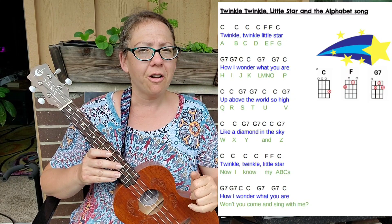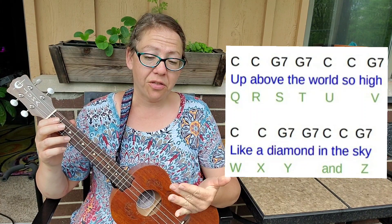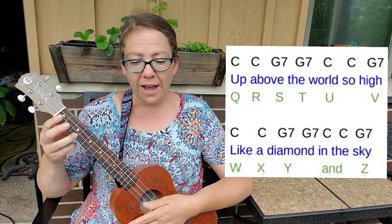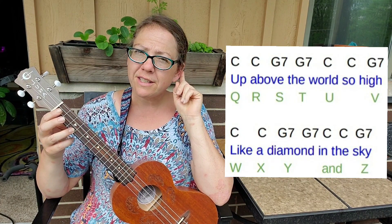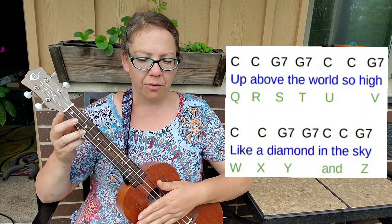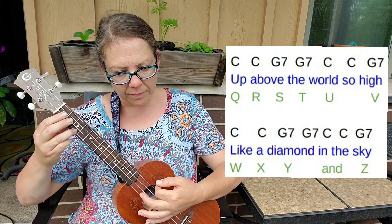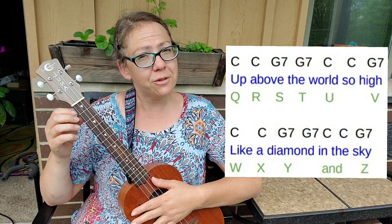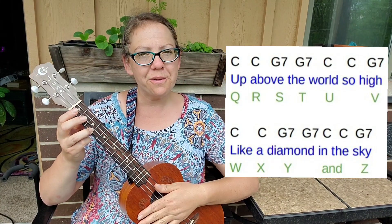Now we're going to take the two middle lines of the six-line song for Twinkle Twinkle Little Star — they are exactly the same. So once we learn the third line, we will know the fourth line too. It's going to be two counts of C, two counts of G7, two counts of C, and one count of G7. I'm going to do both lines — watch my fingers — and then we'll do it together. One, two, line three. Now let's do it together, starting on C. One, two, ready, go.